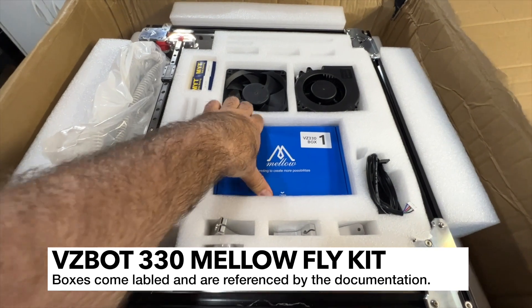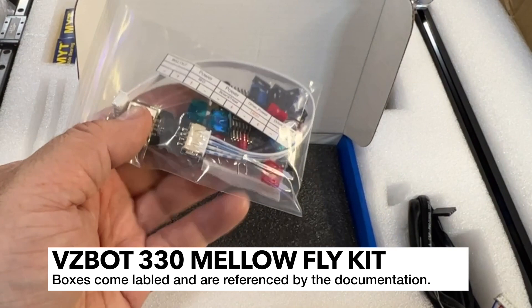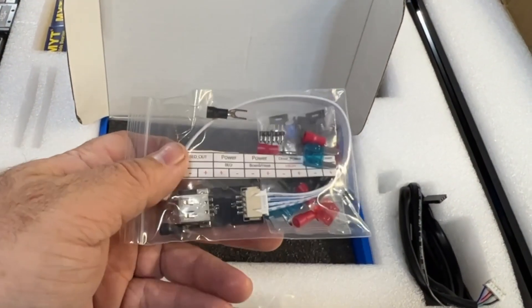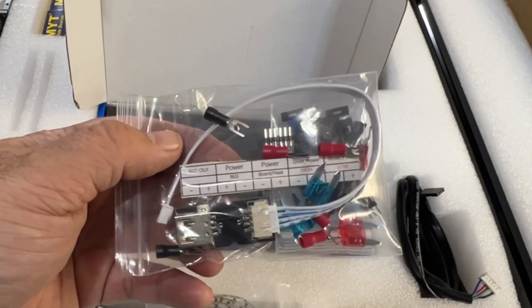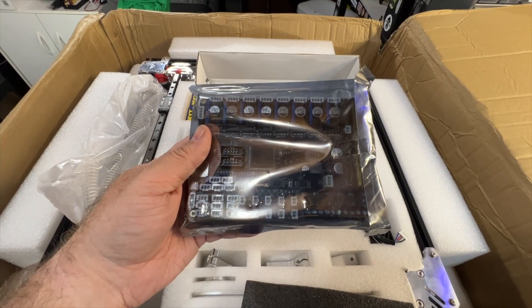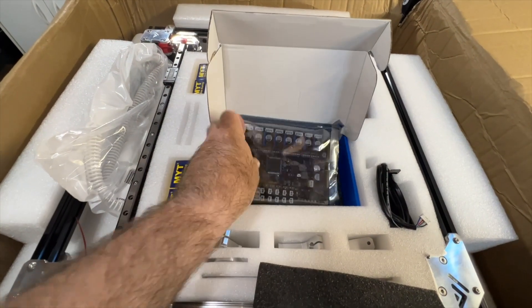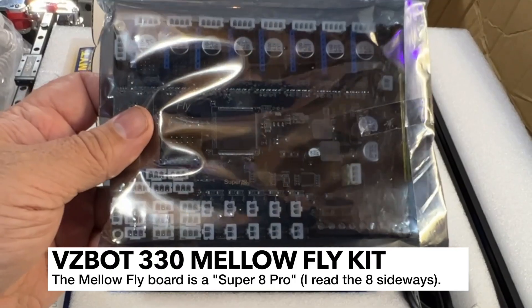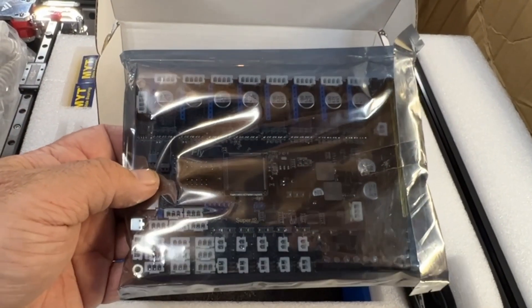Let's go ahead and take a look at box one. We've got some pins here. I will definitely be learning what all this is as I go through it. We've also got some jumpers and a few other things. There's a label for maybe the power supply here or the board. And then we've got a really nice board here. This is definitely a Mellowfly board. It's got a lot of steppers — a lot of spots for stepper motors. It's a Super Infinity Pro, as it's labeled. I've never used this board before, but I've used the Gemini and been pretty happy with it.